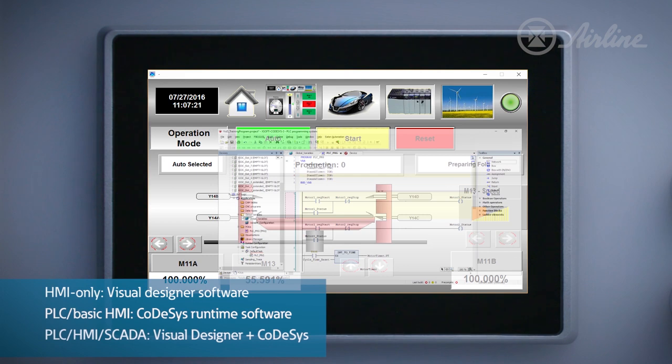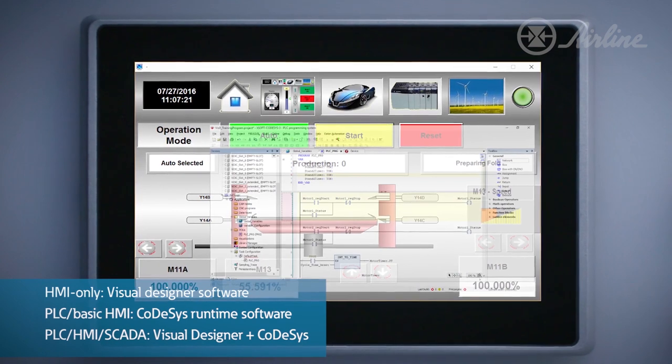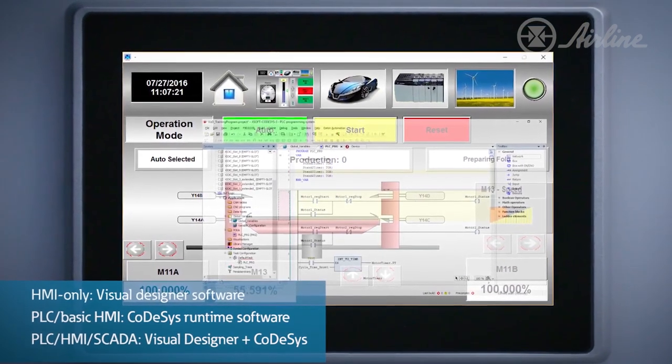V3 is a high-performance HMI PLC in one package, running both Visual Designer and CODESYS, and features the complete SCADA solution for more complex applications.